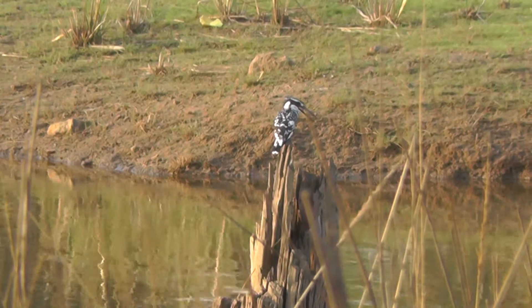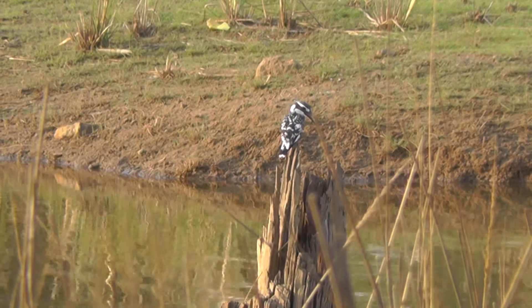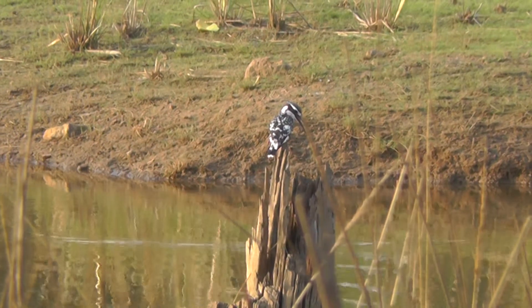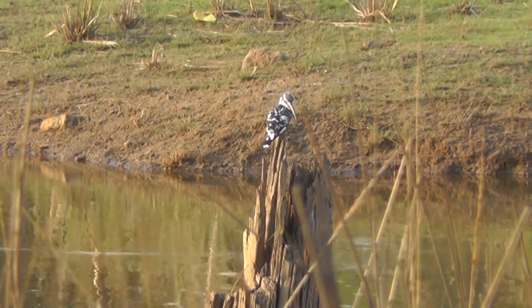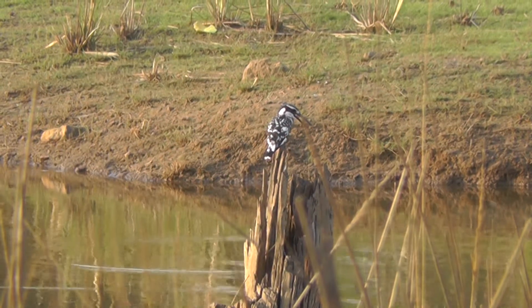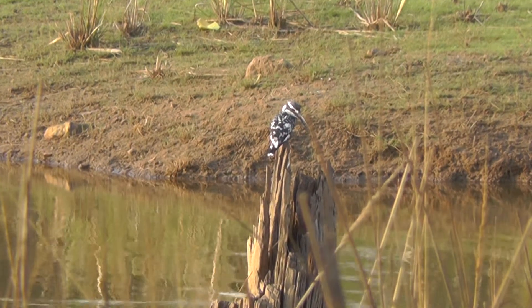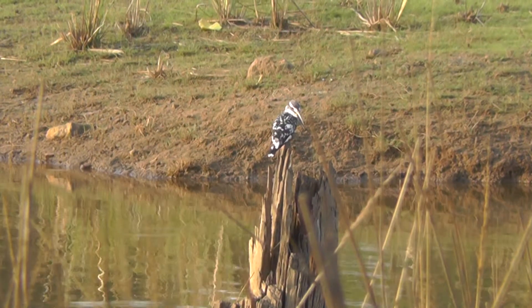I've got a hand underneath here, just to help you stabilize it. But I need to have the lens. Right on. Come on, I can't focus on the bird.